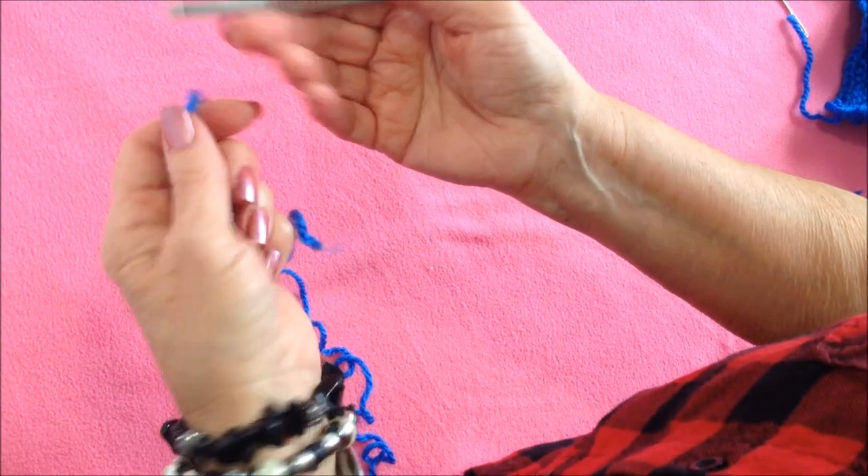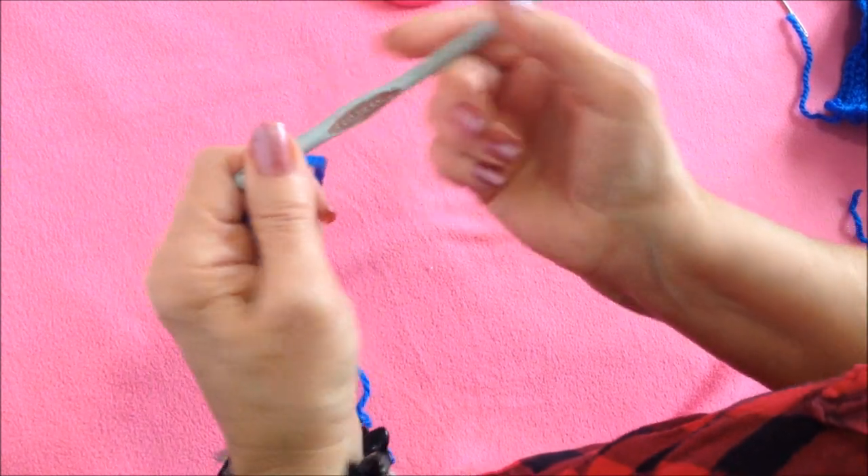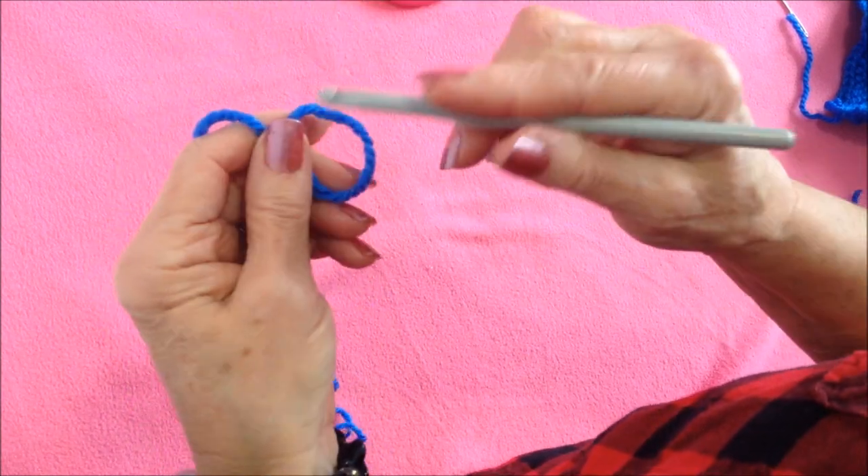To make this headband you could use any size hook and any size yarn. Today I'm going to use a 6.5 millimeter crochet hook and Red Heart chunky yarn.